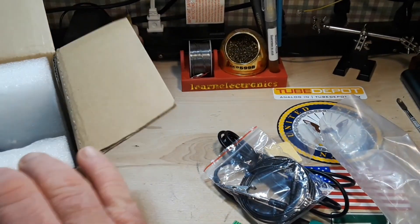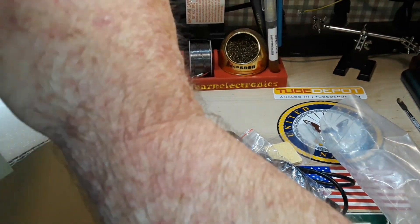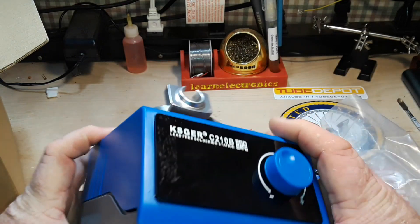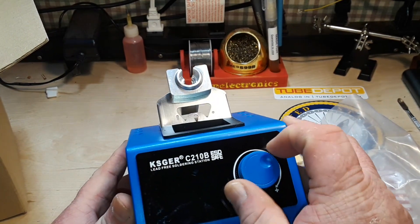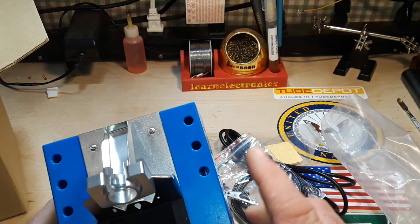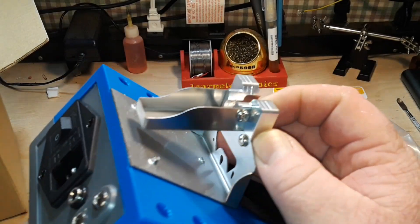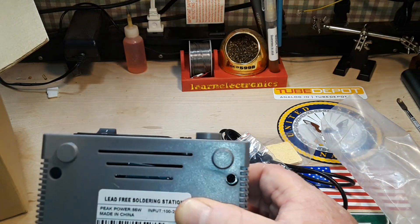Sponge action. And the star of the show — there it is. Rotary encoder there. You've got some tip storage up here, there's your handle. This is very light — almost nothing.